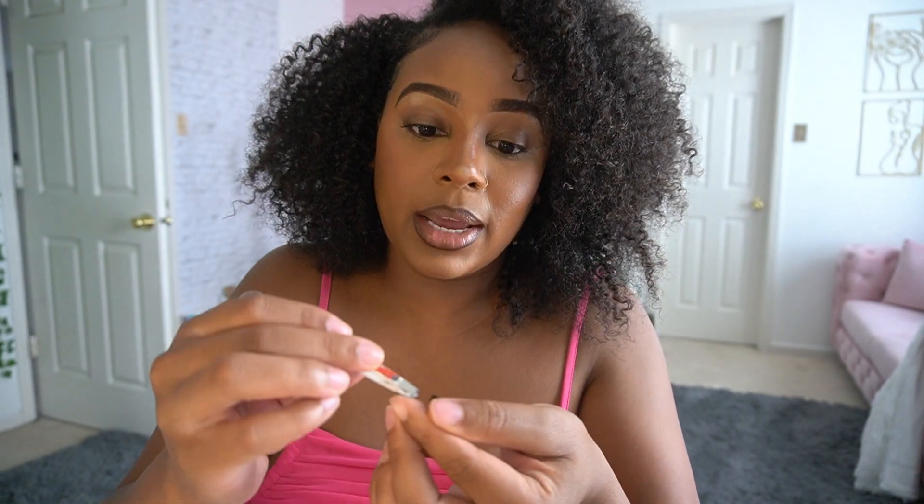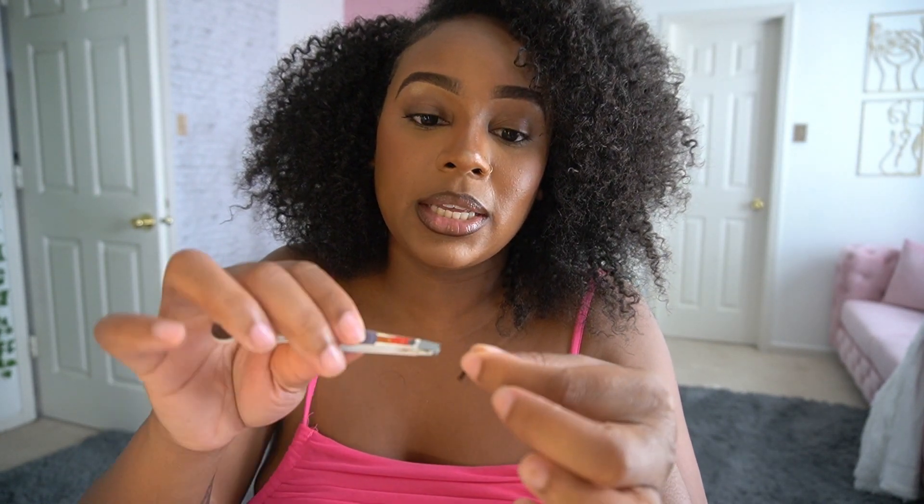First things first, you're supposed to go in with a bond and just put that on your lash. I need some tweezers obviously. Going in with my 14 — gonna grab that and I should just be able to stick this right on here. Okay, we went down.